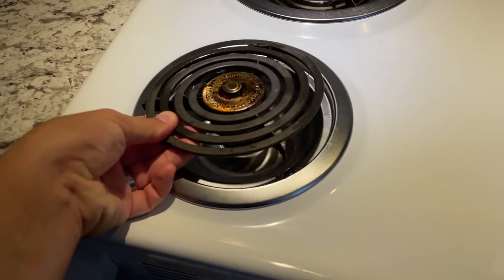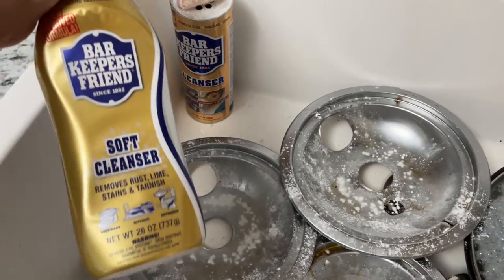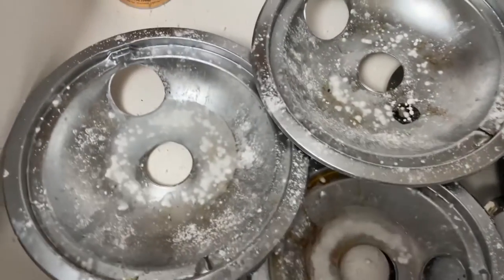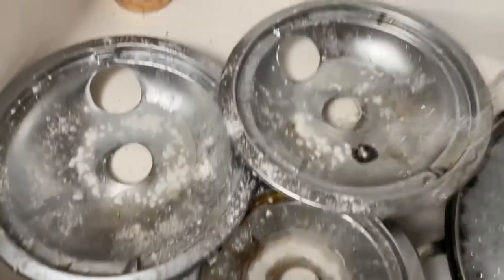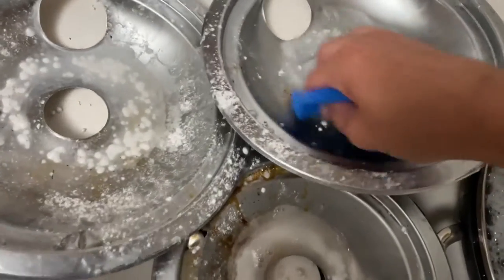Just lift up and pull it out. You can get Bar Keeper's Friend — they have it in powder and liquid form. Just sprinkle it all around, get one of the scrub brushes, and go ahead and let it sit for a little bit with water, and all this stuff should come right up.